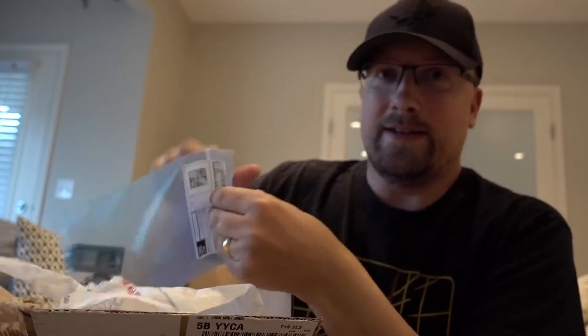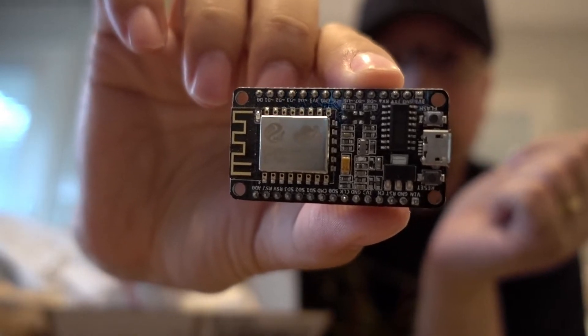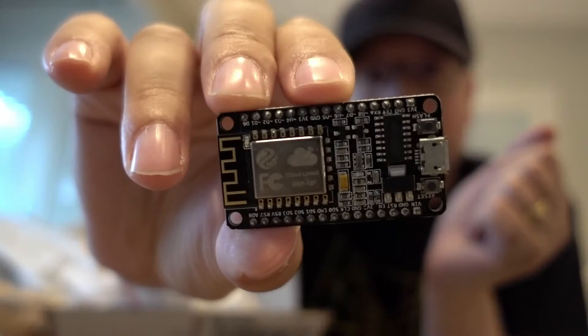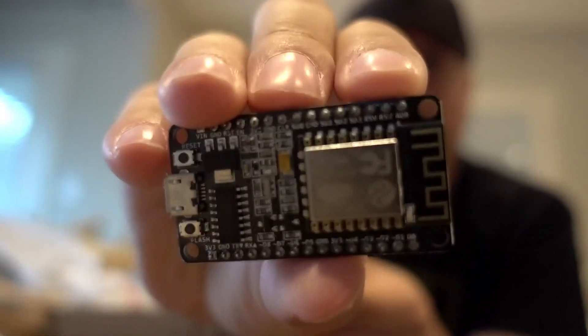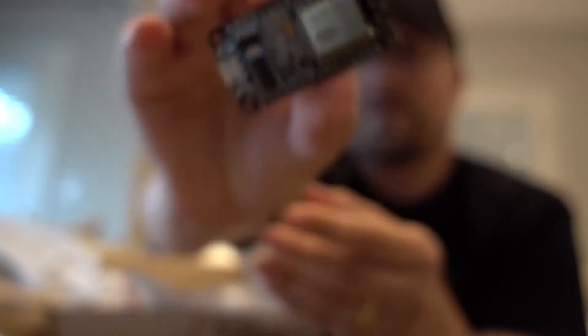First we've got a fantastic device — the ESP. That's not Adafruit; this is a cheap eBay device, but it's the ESP12V. It's Wi-Fi and Arduino compatible, and you can put MicroPython on it. That's great.